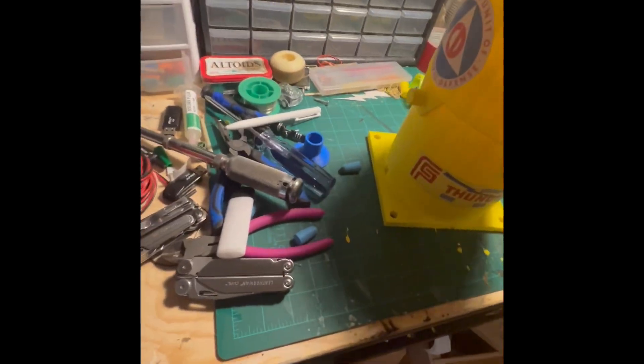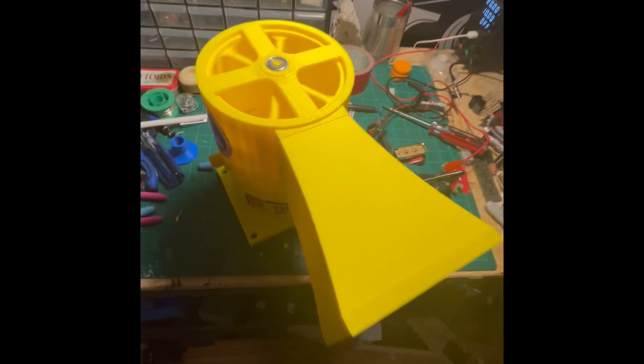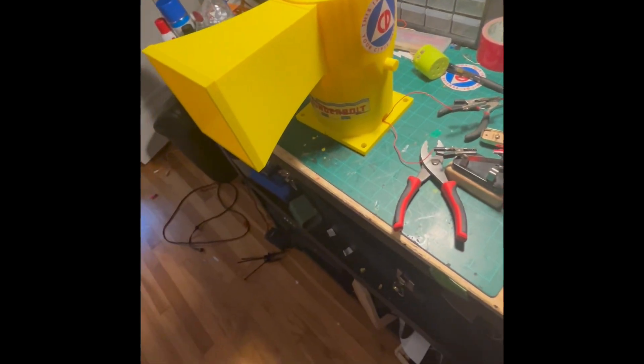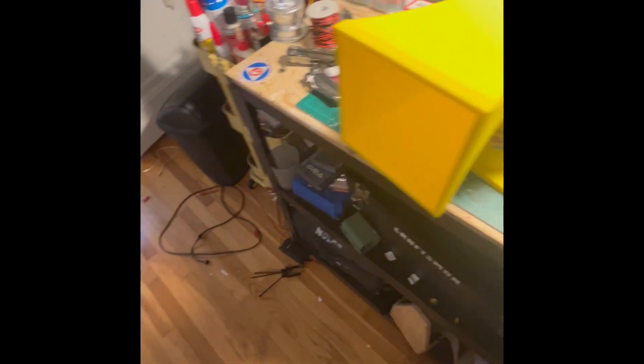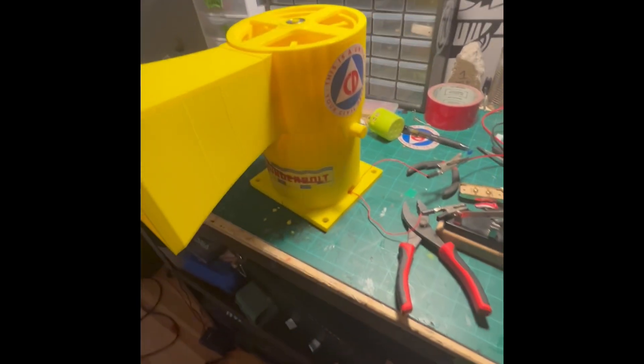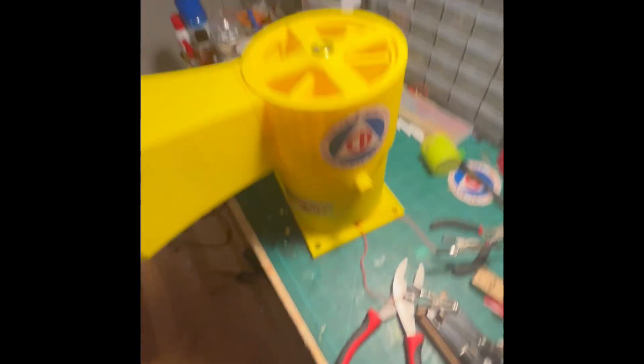This is a civil defense siren unit — very cool. I think I'll have the files posted on my Miracle World page if you want to print this for yourself. It just uses skateboard bearings, and I'll probably have the motor in the link as well. Thank you for watching!